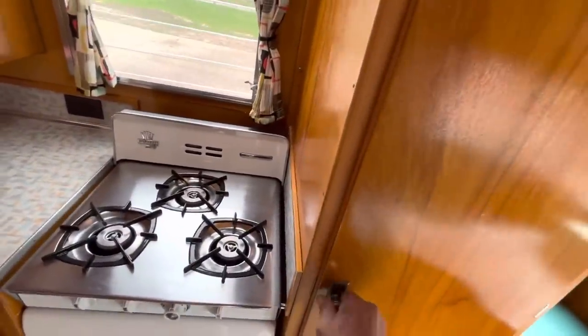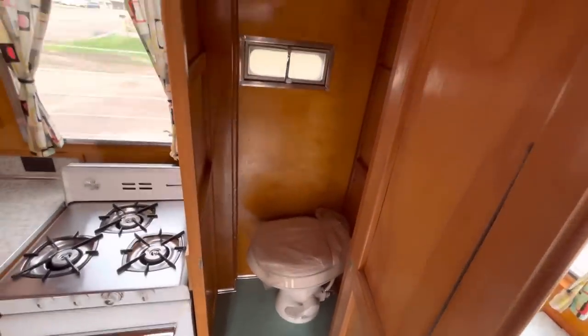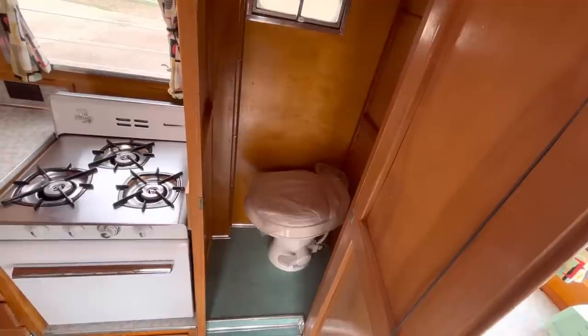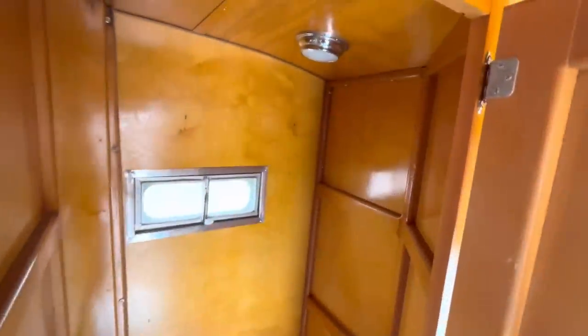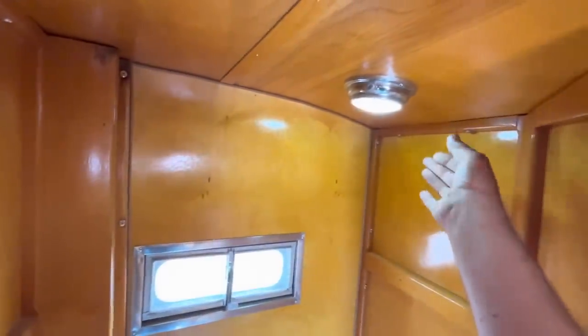One thing you'll notice right off the bat is this one does have a little bathroom. Granted it's small, but I stand six-foot-two and 200 pounds and I can stand up in there or sit down and close the door. So if it's big enough for me it should work for most people, though it may be a challenge for someone of a larger size. It's got a little bathroom light — a 12-volt LED light in there.